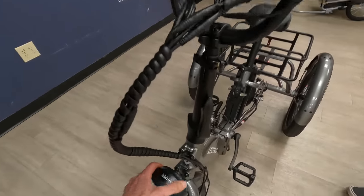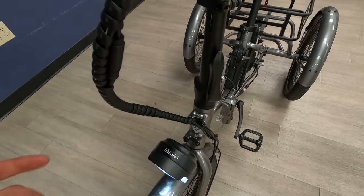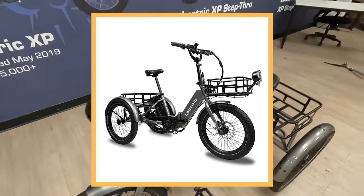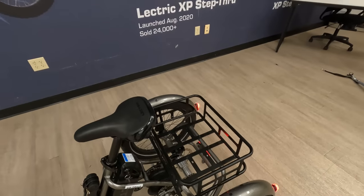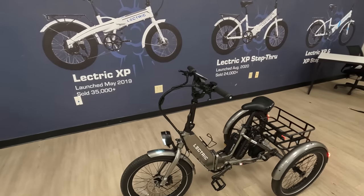Moving up to the front, we have the same four-bolt pattern found on all Electric bikes, so it is compatible with their accessories. For launch, they're actually including the front rack and basket as well as this rear basket. That's really nice because you're likely going to want to add some storage space — really cool that Electric included it, at least for the pre-orders.